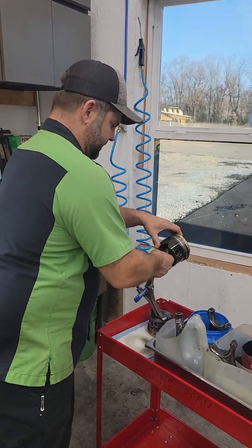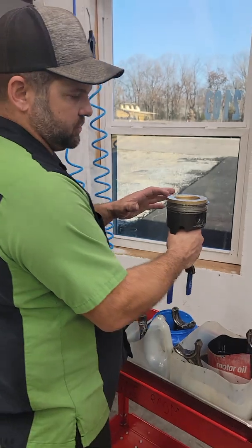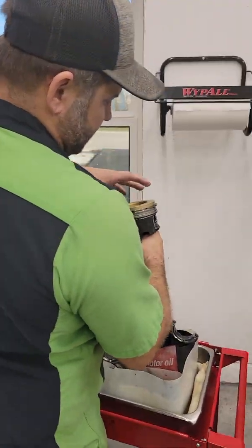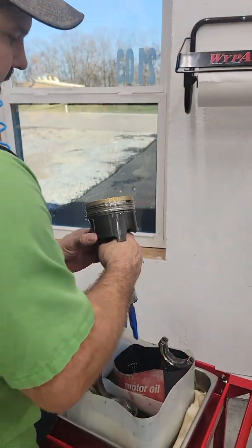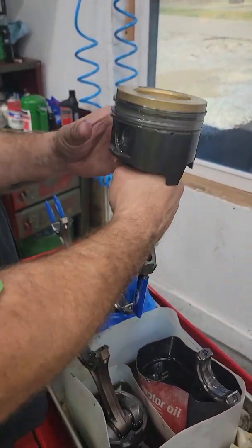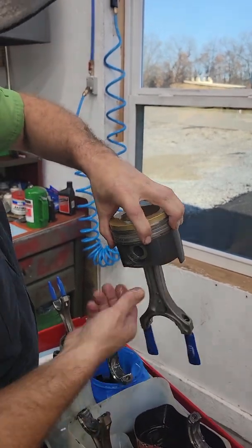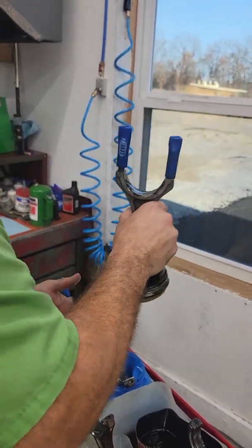One key thing: make sure you're in the right hole. The way I would start — I want to make sure that my rings are oriented right, which I always have them set up ahead of time, but I always give them one last check to make sure my rings are oriented the way I want them. I make sure they float. Even though I've already checked that, I always make sure they float good.